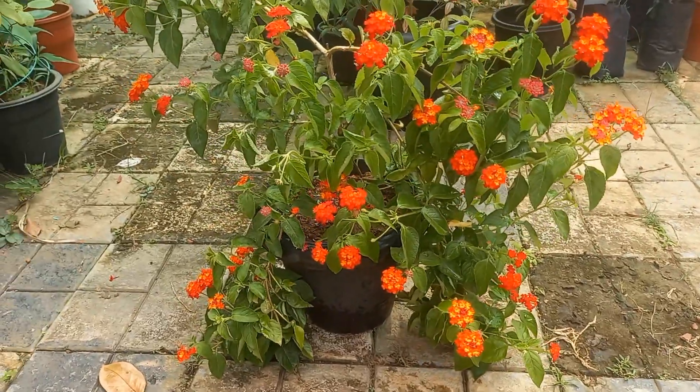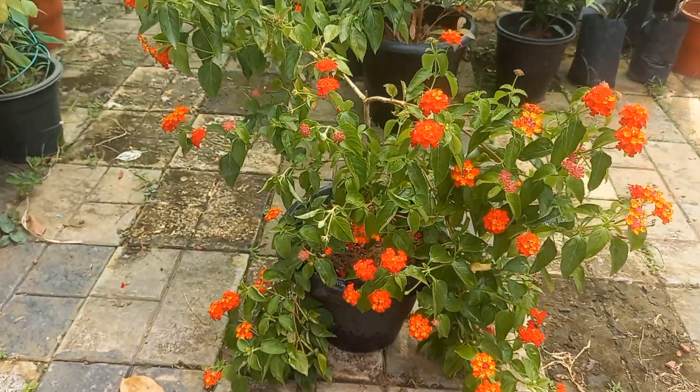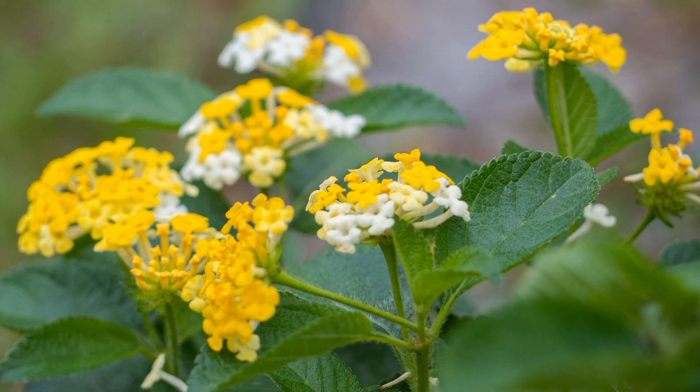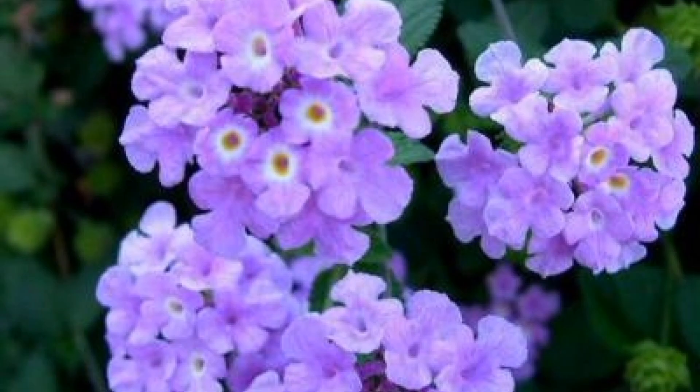This is the Tri-Color Lantanas. This is the Popcorn Lantanas. This is the DAPO — White and Yellow. This is the Lavender Lantanas.